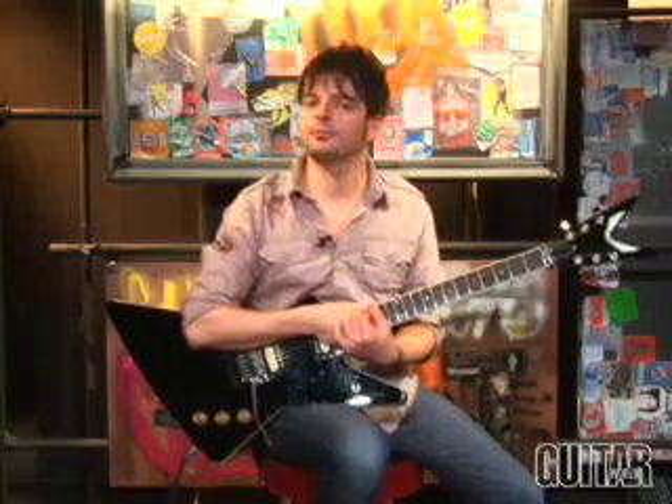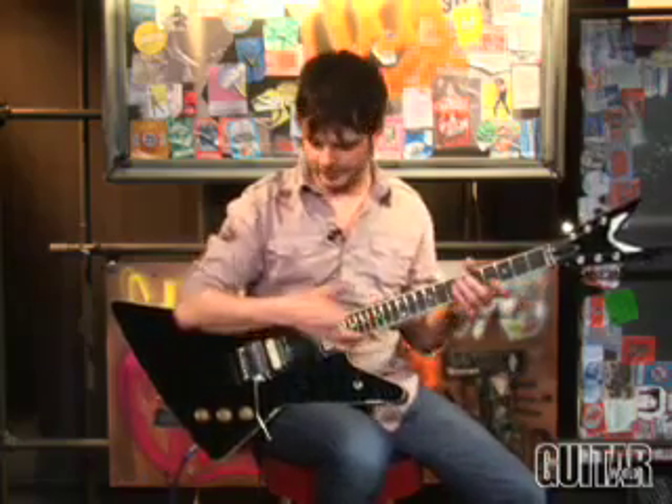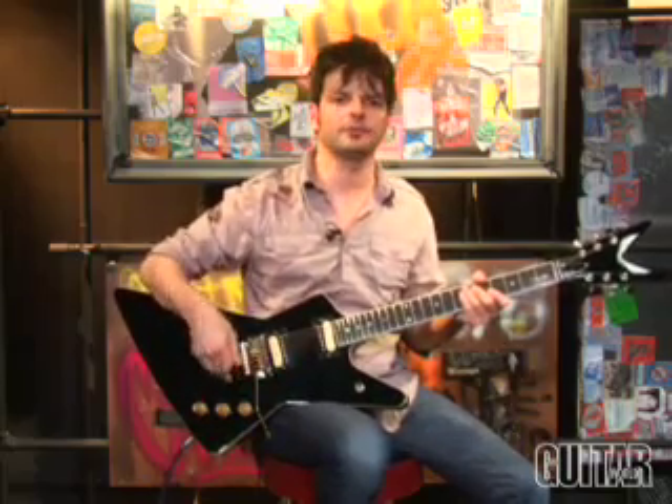Let's begin with the clean setting. As I said before, this starts to break up pretty quickly. So if I have it all the way on 10, my rhythm pickup, you'll hear it automatically. So I'll roll it down halfway through so you can hear how it cleans up. Here we go.